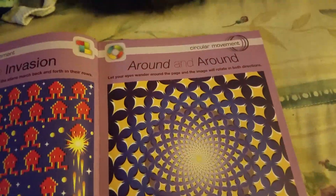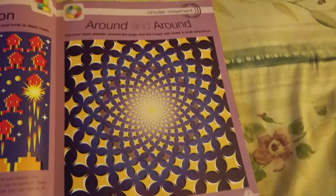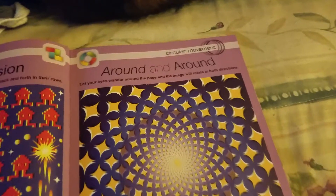So we're going to do a celebration with optical illusions! Here's the first one. It's supposed to work like this: let your eyes wander around the page and the image will rotate in both directions. It probably just doesn't work because I'm recording this, but if it does, that'll be amazing. I'm gonna give you 10 seconds to look at the image.